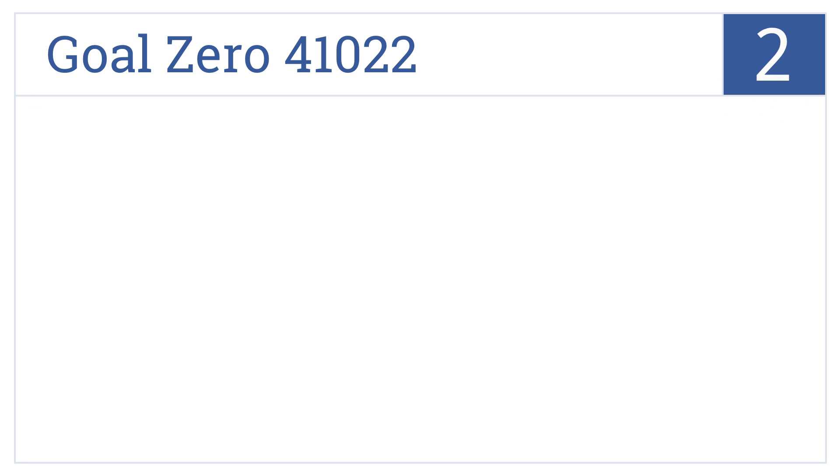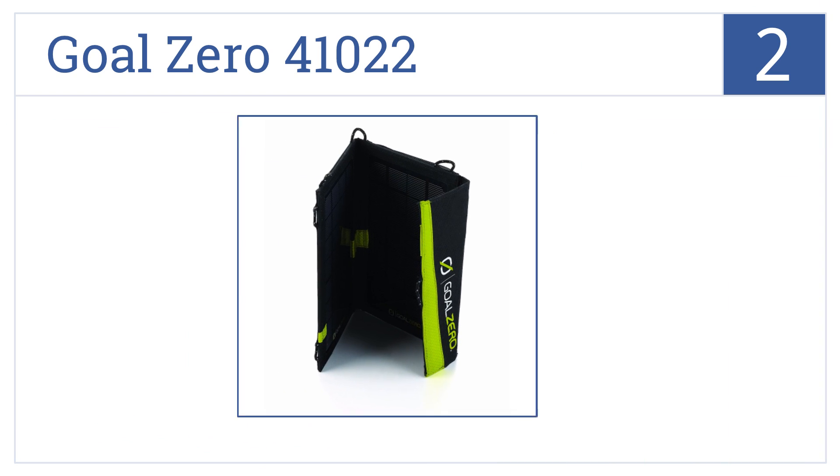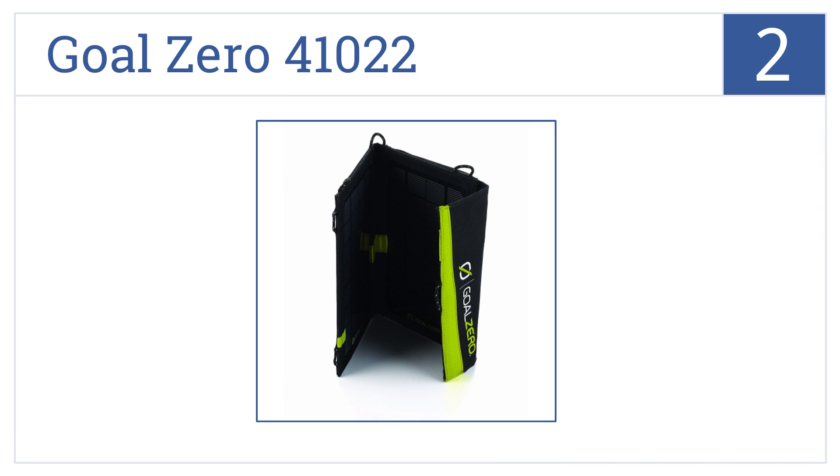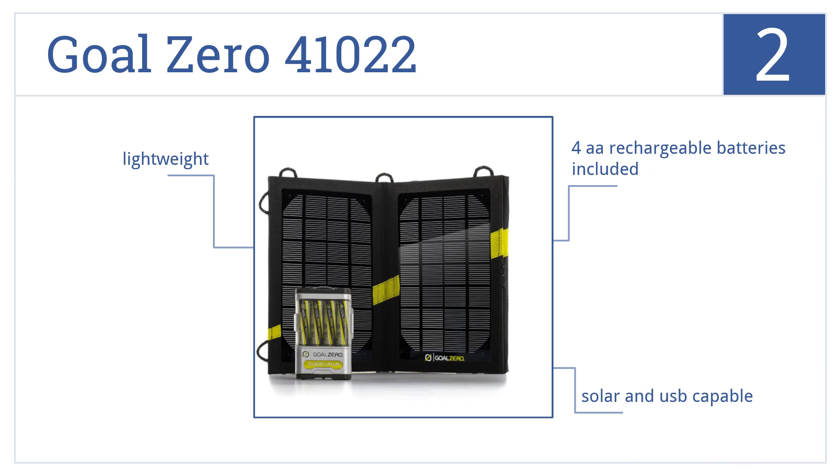At number 2, the Goal 041022 has enough power to charge a smartphone in one hour. It also has a built-in LED light. This is a lightweight unit that's solar and USB capable, and it includes four AA rechargeable batteries.